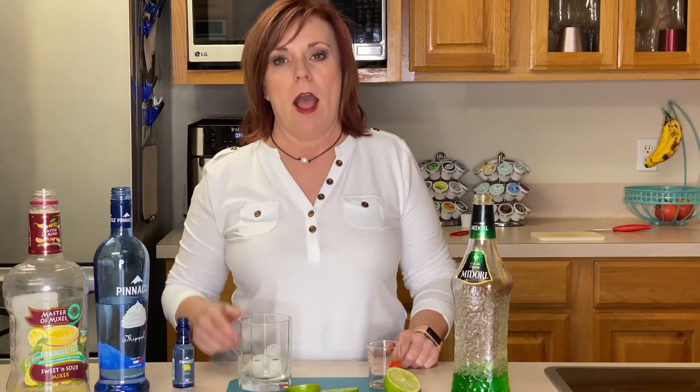Hi y'all. Welcome to Redneck Rhapsody. Today we're going to be doing a Midori Sour. I'm glad you came by.